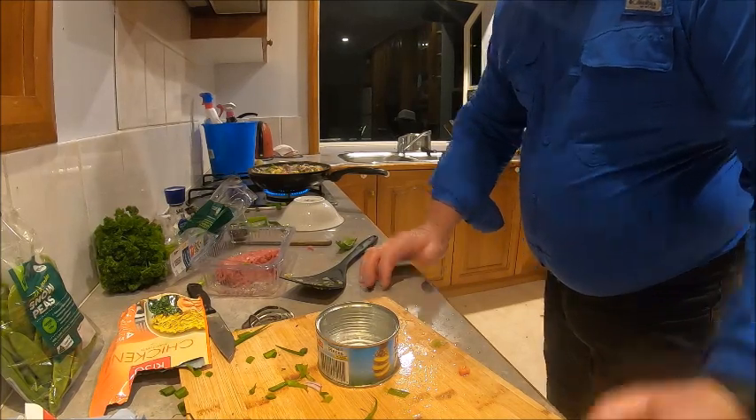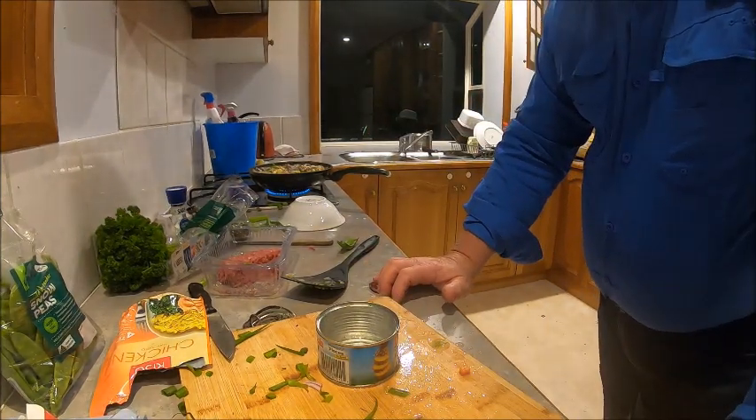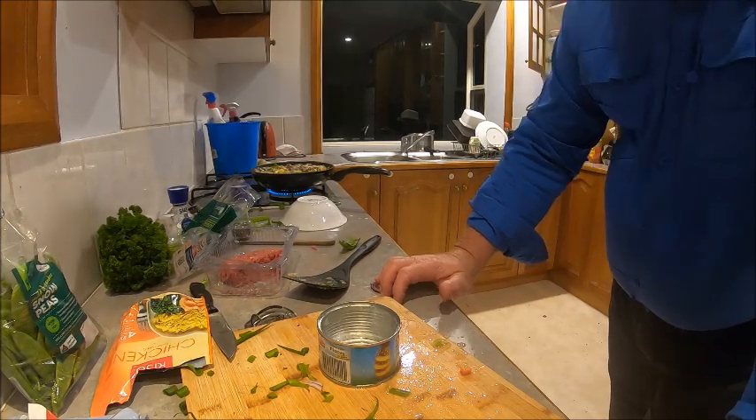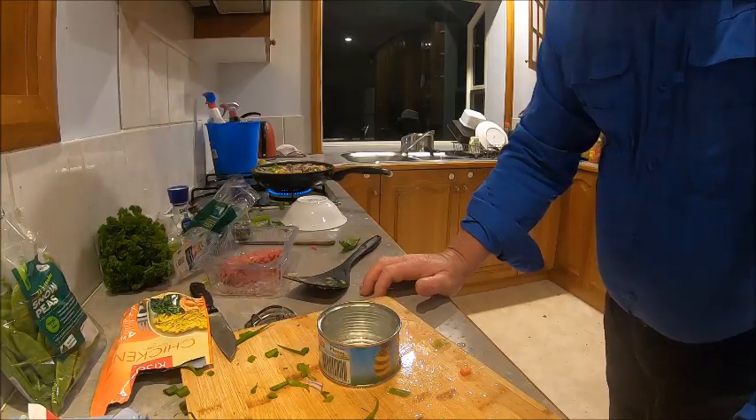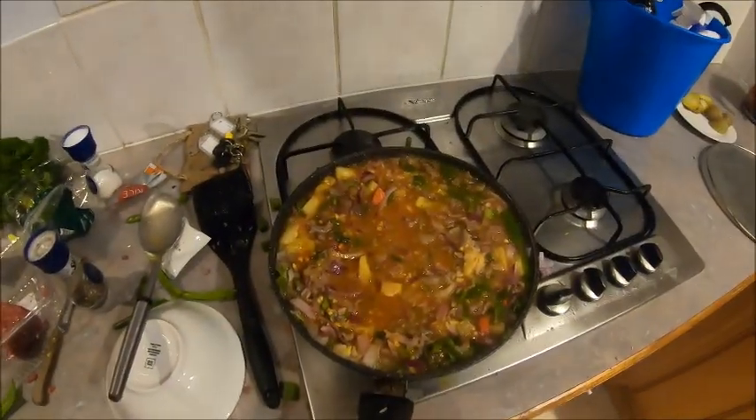We're capturing the flavors out of all the ingredients, and you'll find that in a few moments it'll be just perfect. There's the dish — it's almost ready, reducing down, the rice is cooking, the beef is cooked. The al dente ingredients — parsley and snow peas — I'll put them in last.